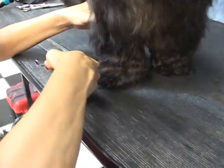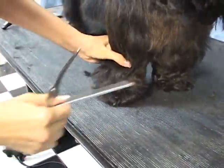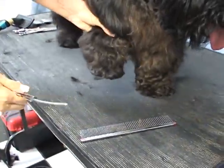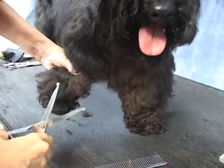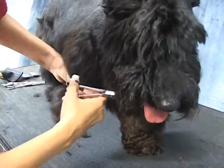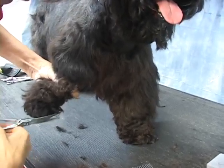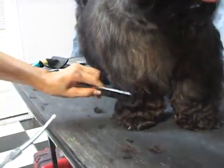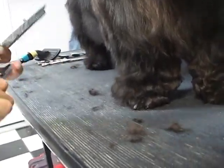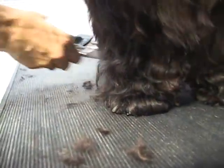Dundee — his mom says he doesn't like to be brushed, but he didn't give me any problems. As soon as I say that he's pulling. If he had massive overgrowth I'd be clipping more, but he doesn't have a whole lot. I'm just cleaning off anything that sticks out like a sore thumb.